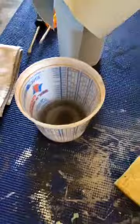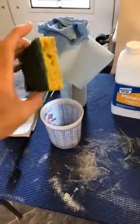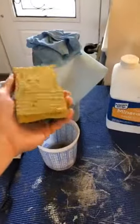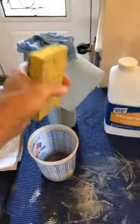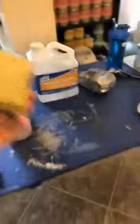I keep a cup of mineral spirits handy. I'll dip the pad and get it good and wet — not dripping wet, but wet enough that if you wring it out there might be a little drip. Mineral spirits evaporates fairly quickly, so even if there's a little dripping on your piece it'll evaporate, and we're going to move to the next step anyway.